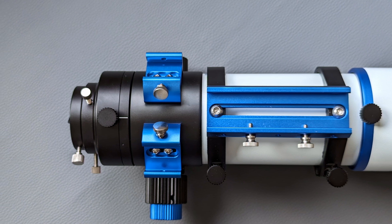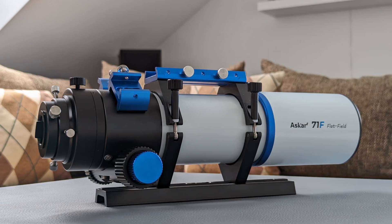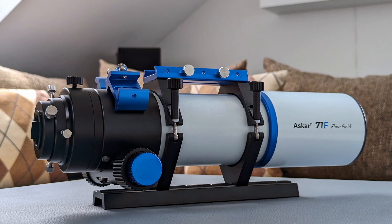A nice touch are the two finderscope shoes included with the OTA, allowing you to attach an optical finder, a guiding camera, and an ASI air box, for example. The whole OTA is 37cm long with the dew shield collapsed, including the 1.25-inch adapter, making it a very compact refractor. At 3kg including the tube rings and dovetail bar, the 71F is on the heavier side for such a small telescope, but this is thanks to all the quality glass inside. Overall, the build quality and materials used are excellent — this is clearly a well-thought-out premium telescope.